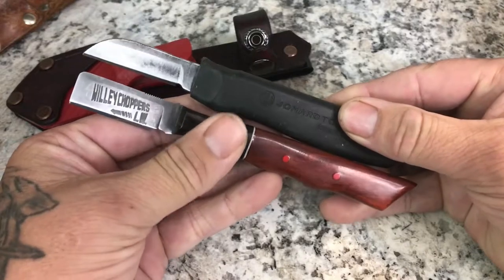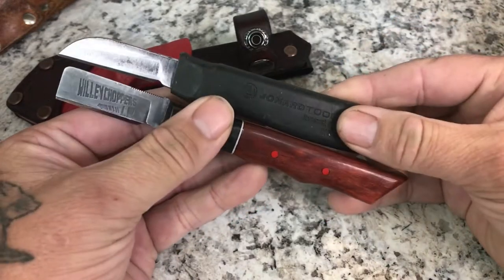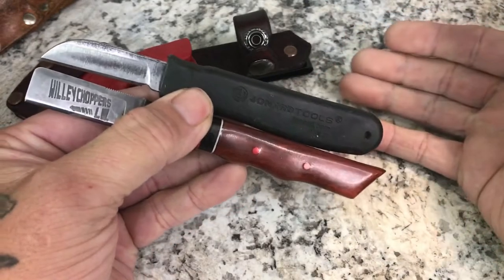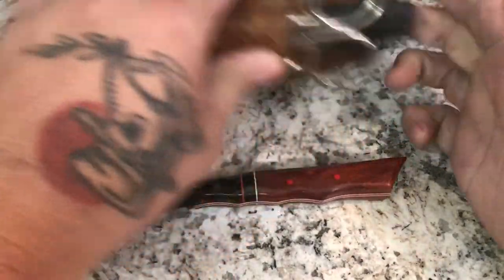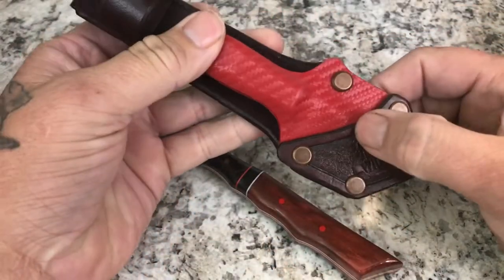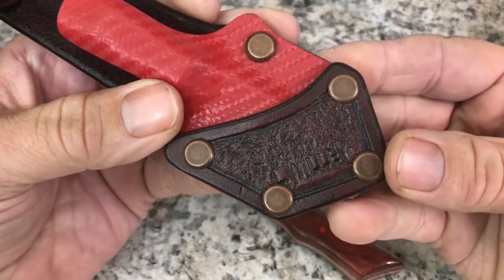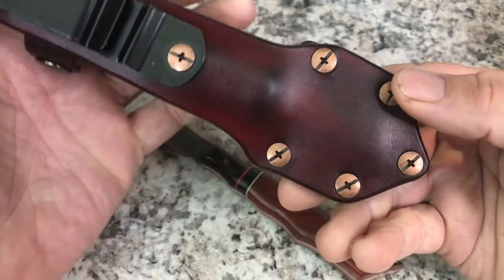It's fairly on point — the handles are just a little bit longer. The sheath on this thing by itself is a work of art. It's leather and kydex, and he's got these copper rivets. This thing is just fantastic.